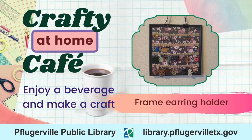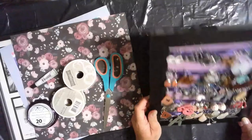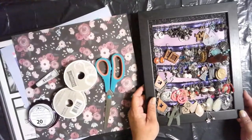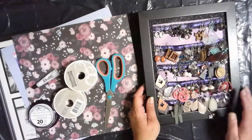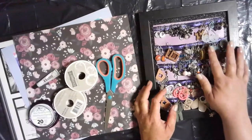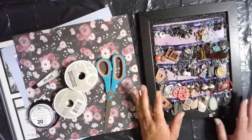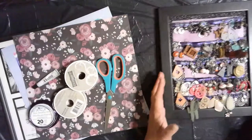This craft is an earring holder that I've actually used. I made this one a few years ago. It's a regular probably 8x10 frame, but as you can see, I'm a little overwhelmed in it at this point, especially now that we've been making some really cool earrings with the laser cutter. So I need to make a bigger one of these, and I thought this could be a craft I could show you.